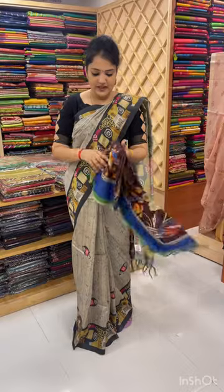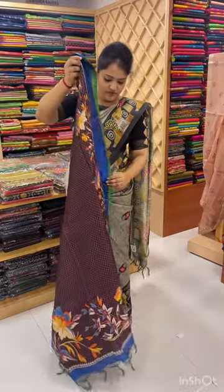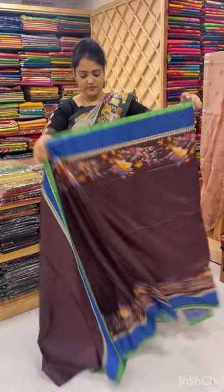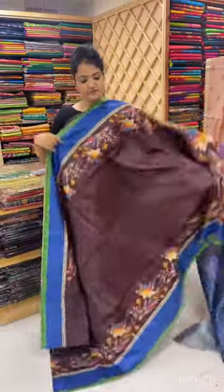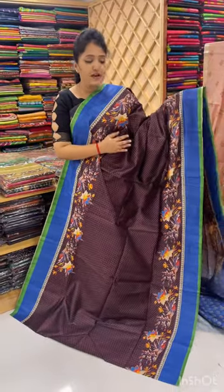You can use a design, and you can use a polka-core-dots design. It's very good. All the designs and color combinations are very beautiful.